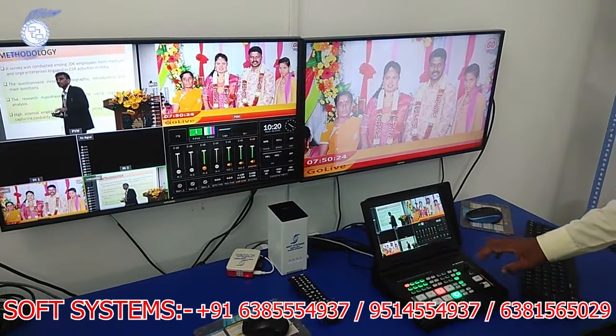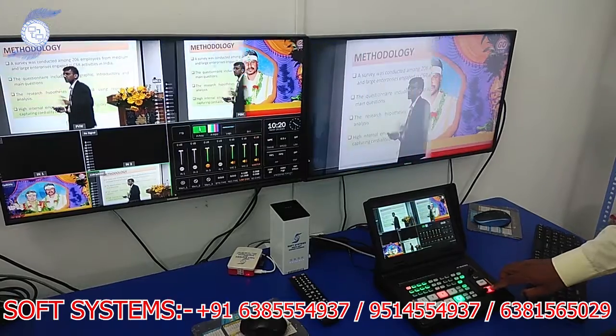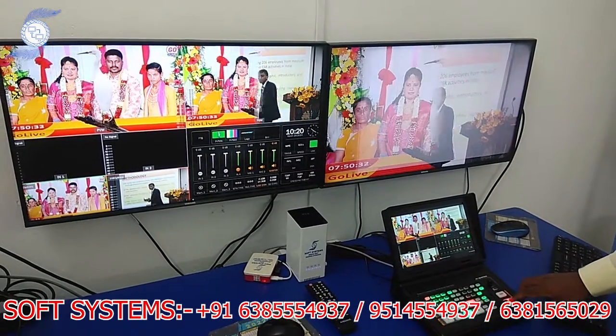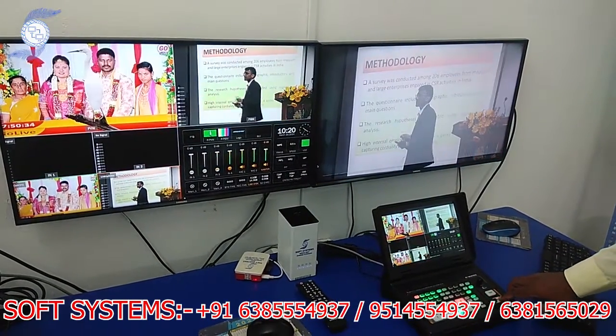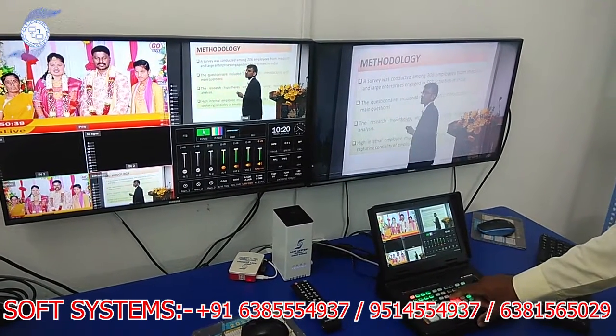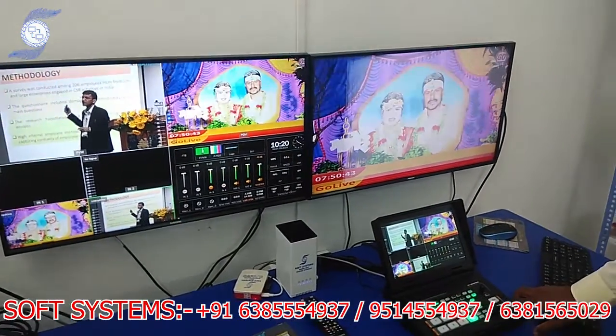I can also do chroma key. For example, I am taking a source and applying the chroma key. I can add a chroma key background. I can add the chroma key and also add a logo — the logo is appearing here.